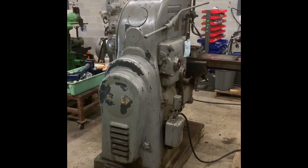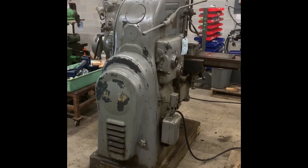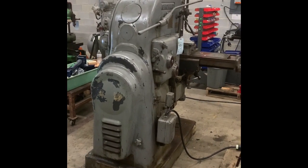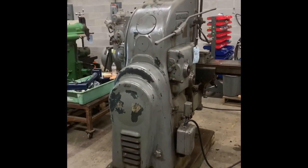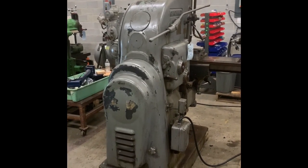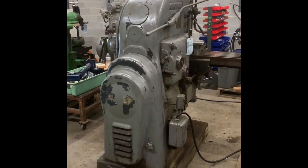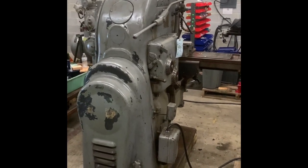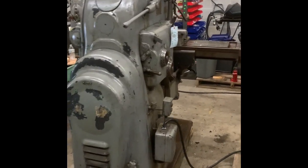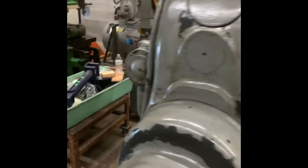This is a Cincinnati No. 2 vertical milling machine made in the 1930s, and it still works. When we got it about a year ago, one part of it wasn't working, and that's the part that made the head move up and down. The head's what carries the spindle, what carries the cutter. It's nice to have that be able to go up and down, and it didn't. Everything else worked, so we took it off and fixed it.